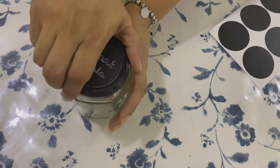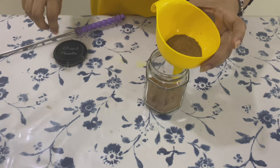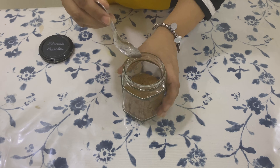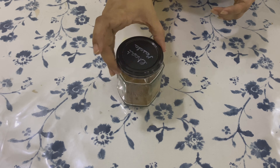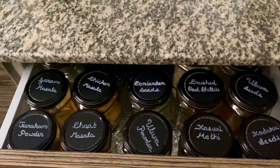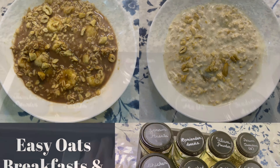Now I am going to stick this onto the container and then fill the content from the old container to the new container, keeping a spoon inside for easy usage. I have finished around half of my spice jars and plan to do a bit more. This is how it looks in my cupboard. Hope you like this video — see you soon with another video, till then take care, bye!